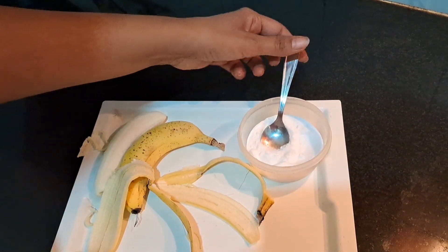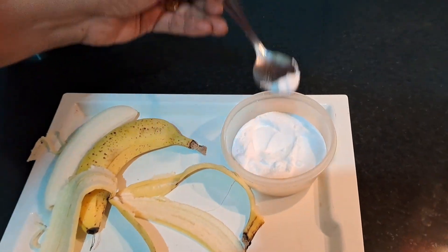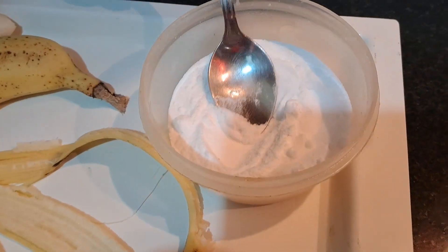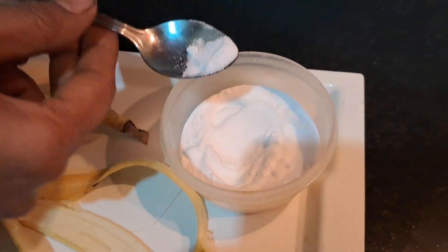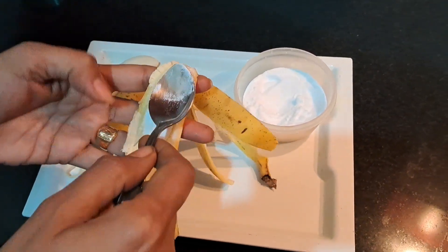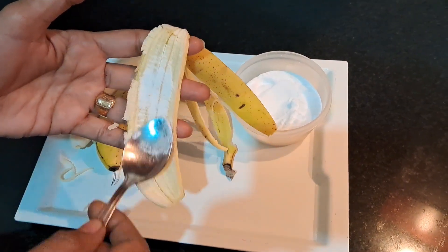So this is the banana tip I will tell you. We have brought baking soda — this is the baking soda which you use for eating. You take it with some oil, and this is really good. When you wash your face, you can use it.